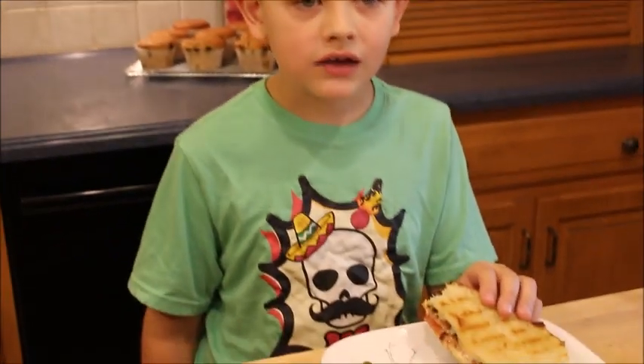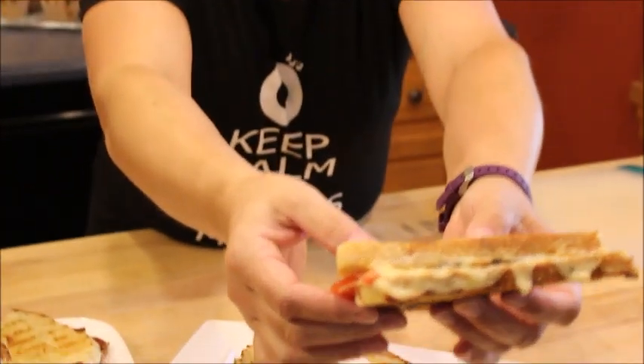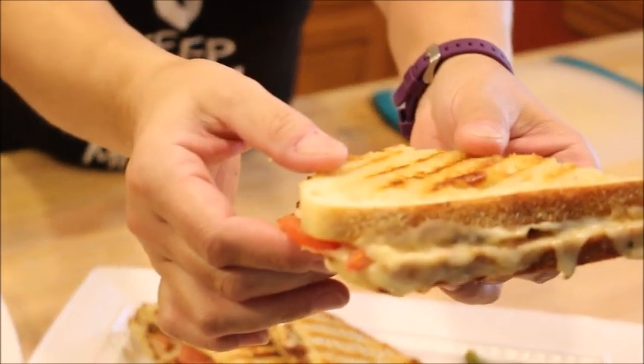Mason, let's give it a go. Definitely crunchy, huh? Good. Look at this — look how oozy that is.